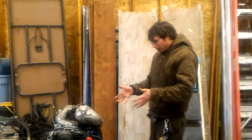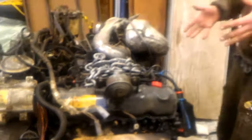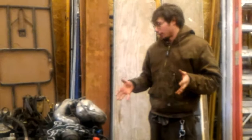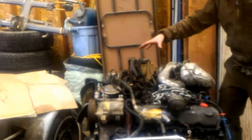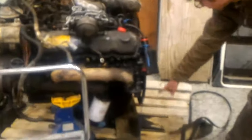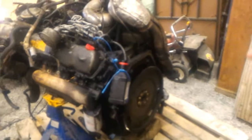This motor is a 1993 turbocharged IDI turbocharger model, as we can see here. Picked it up for the princely sum of $350. Came with the turbo, came with the intake box that's not on here right now. The crossover pipe goes down there but isn't there. Didn't come with a starter, but everything else was there.